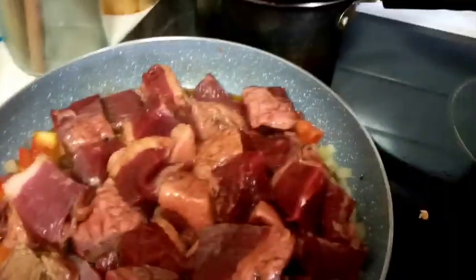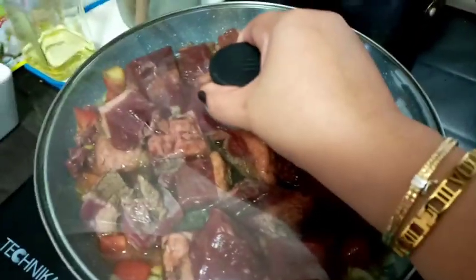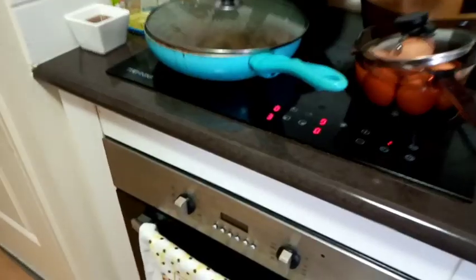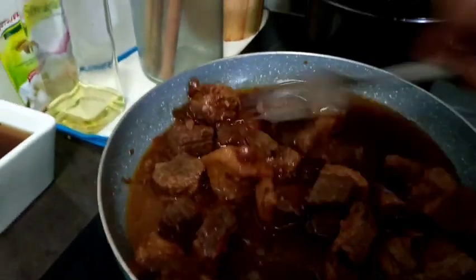So let's also add the remaining soy sauce we used for marinating. It will take 2 hours or more for the beef to tenderize. Please don't forget to subscribe to my channel. We can also add the soy sauce marinade — we won't throw that away, of course. Every 30 minutes at least, let's check on what we're cooking. For now, let's cover it and we shall come back later.